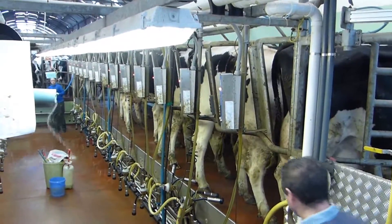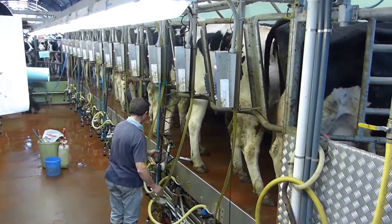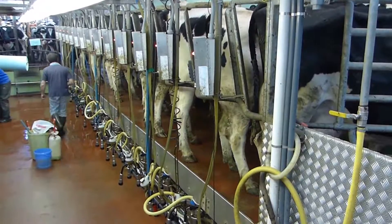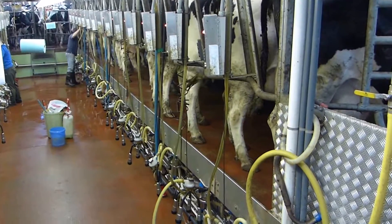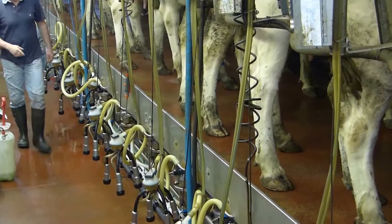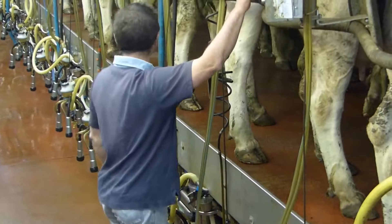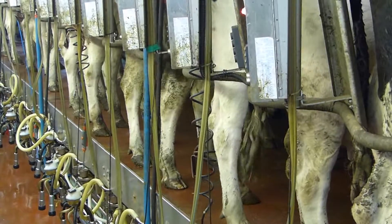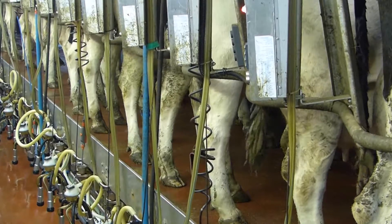Lauren is at university studying agriculture, and she tells me that when she finishes she's going to go into poultry farming. This is John, the farmer. It's all automated — they give each cow a set amount of food.